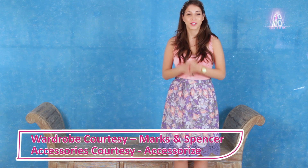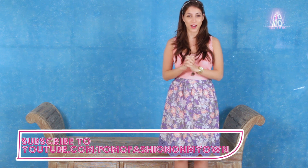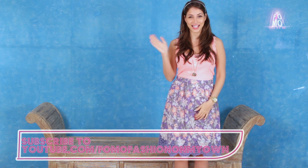Of course you want to win these, right? So what are you waiting for? Comment and let me know why you should be the one to win this product. Share our video, follow us on Facebook, Instagram, and Twitter, and of course subscribe to FOMO Fashion On My Own. Bye!